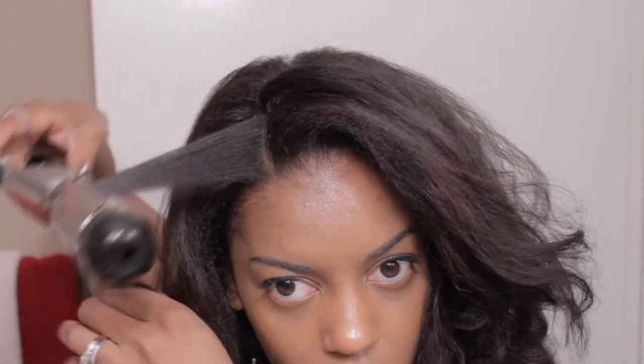A few days later I used a Conair 1.5 inch curling iron to lightly smooth the roots and give my hair a more subdued look. At night I pin curled my hair and covered it with a satin scarf. I was able to maintain this style for 8 days before washing.